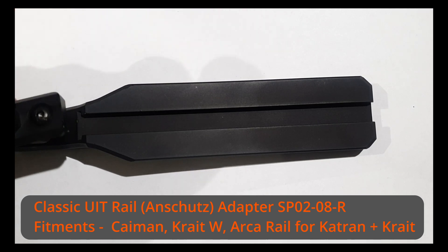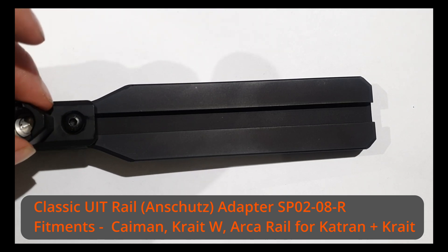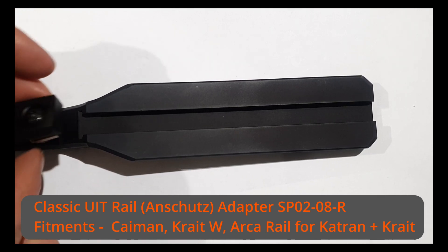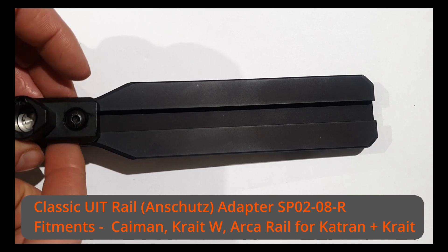First off we have the UIT or Anschutz rail adapter. This is used for the Cayman and Crate W rifles, along with Catran and Crate rifles which have the ARCA extension rail fitted.